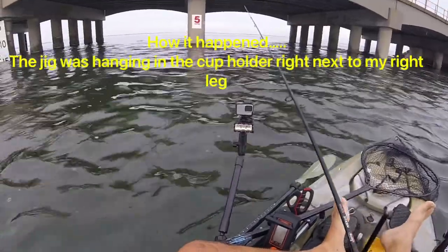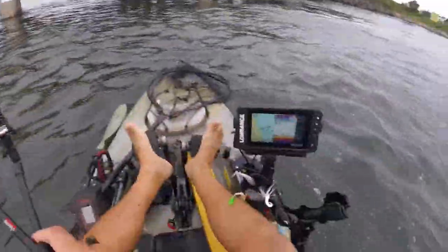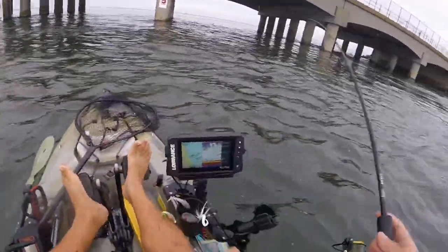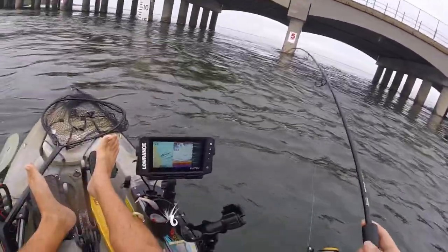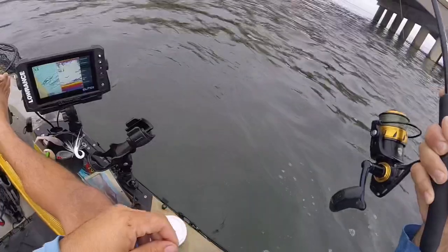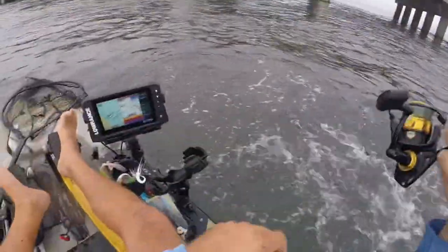It's very hard to control your kayak in these rips here — it moves you back and forth, left and right. It's very hard to stay steady. There we go. And I got a hook in my leg. Come on baby — that's another blue. All right, time to move.